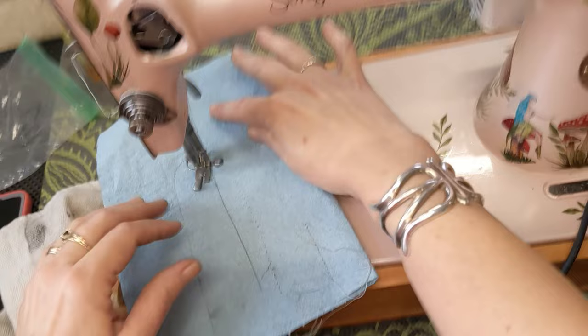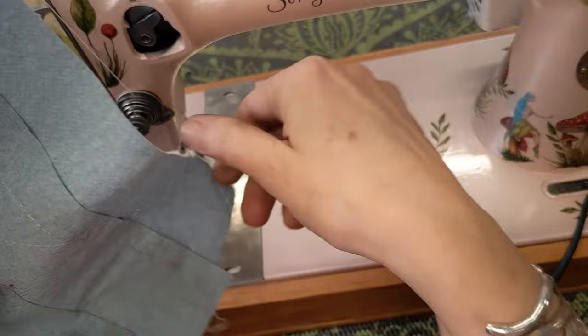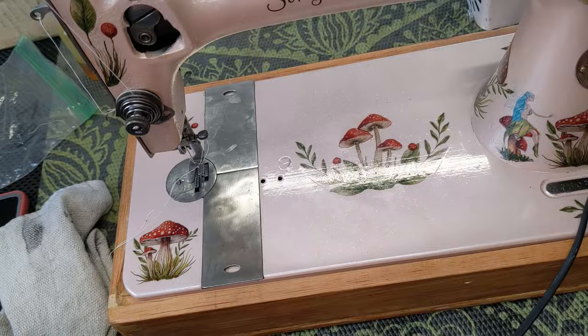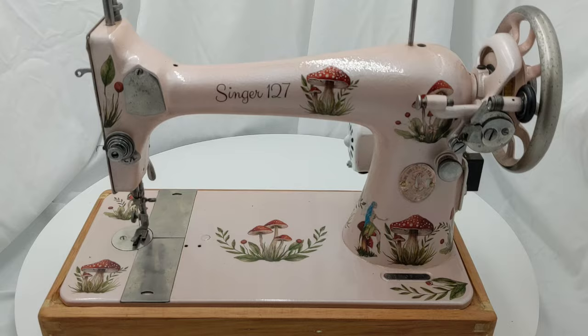That looks good. The tension is perfectly balanced now — let me pull it out so we can see. It pulls out easily. Here's my back — bobbins and sewing on a paper towel, not perfect, but you get the idea. I think she is done. I'm going to go ahead and put her little plates back on here and on the back, get her cleaned up, and she's going to be ready to go to her new home.